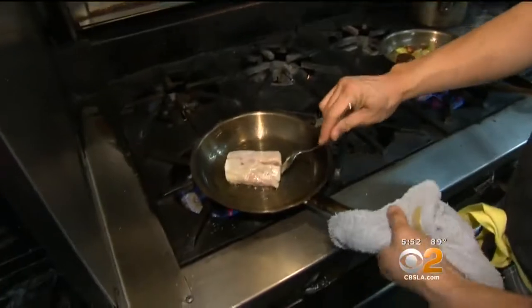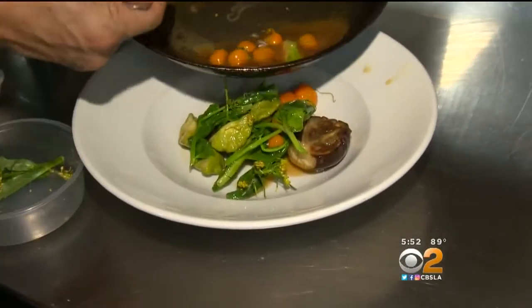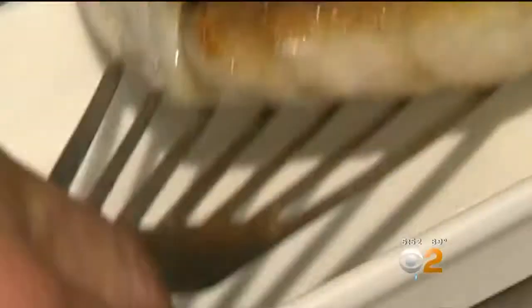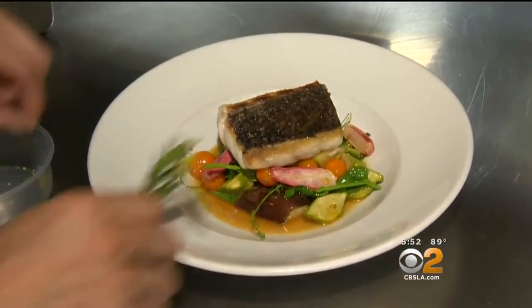We're gonna start basting our fish. And then we have some pea tendrils and tatso rub. Look how beautiful that looks. And that sauce — look at that dish. No butter. Healthy. It's beautiful.